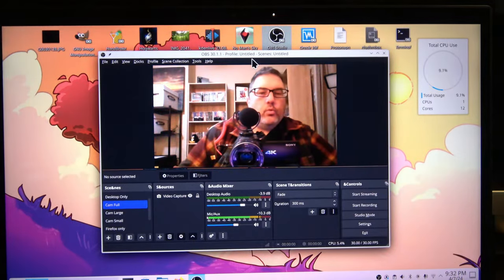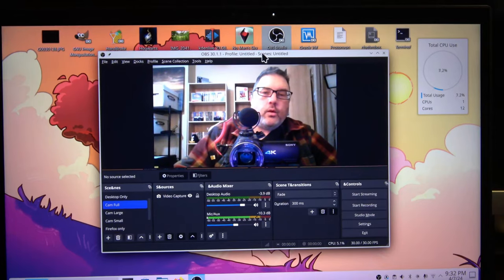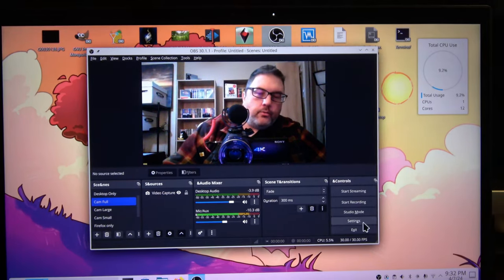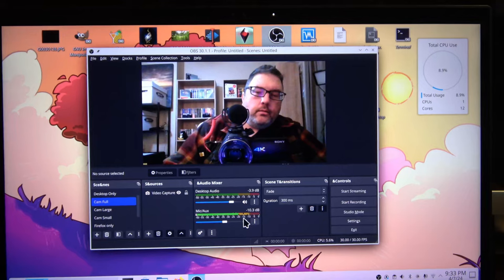Let's go ahead and open OBS Studio — and it is working. Imagine that, it works! I'm tickled with that, that makes me really happy. Mic test, test, test, test. I don't have my mic plugged in but I can see the audio lines moving when I talk, so I should be okay.